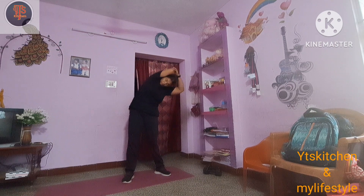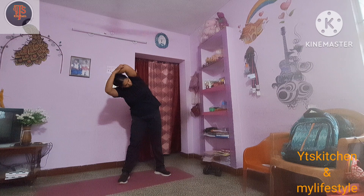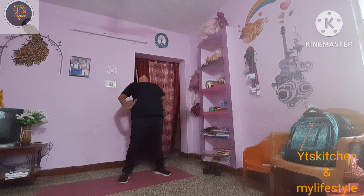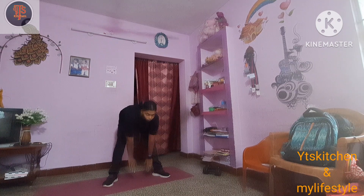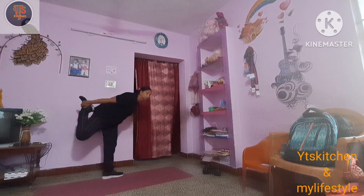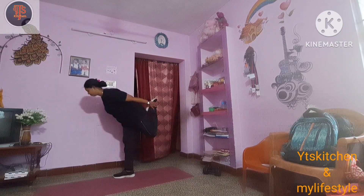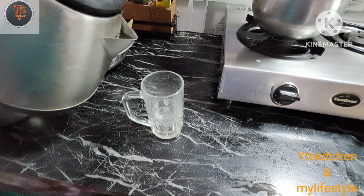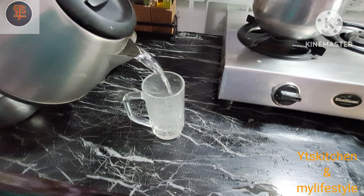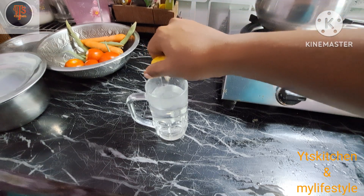We don't know when we are doing the stretches, but we know how to do our stretches. We use our thighs. Now, we have one glass of warm water.